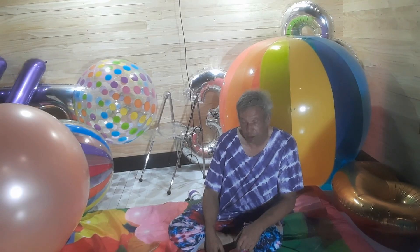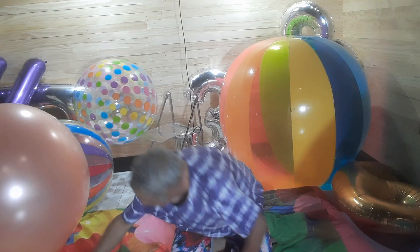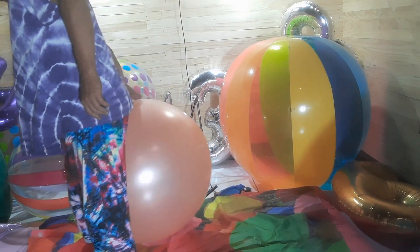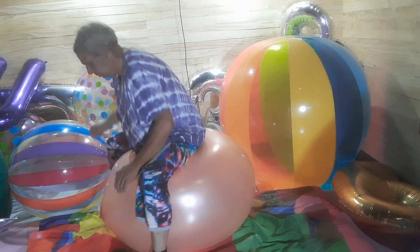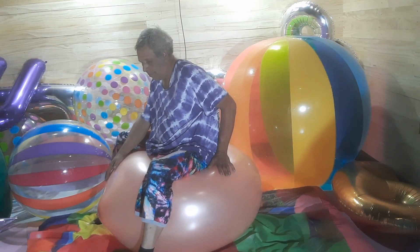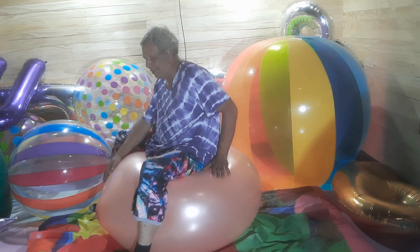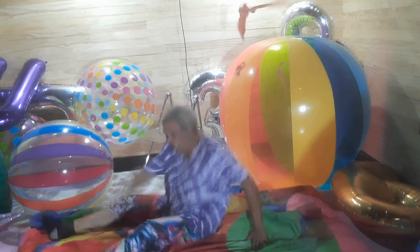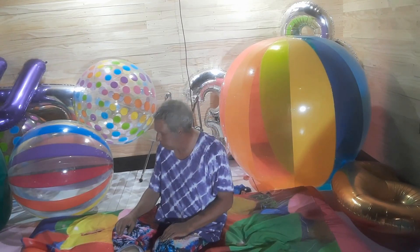I'm looking at this Mexican balloon — I don't know how old it is. I don't know if it's going to send me plowed into the floor. I guess we're going to find out. My tippy toes are just on the floor for balance. Pop.